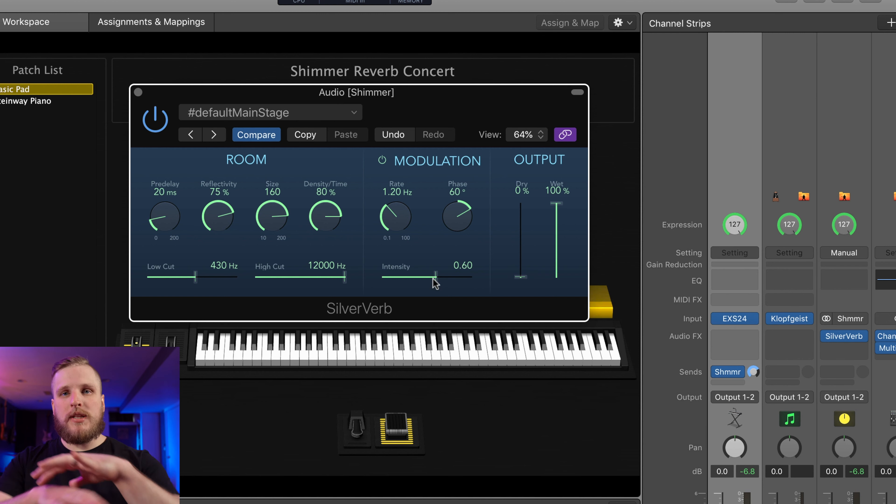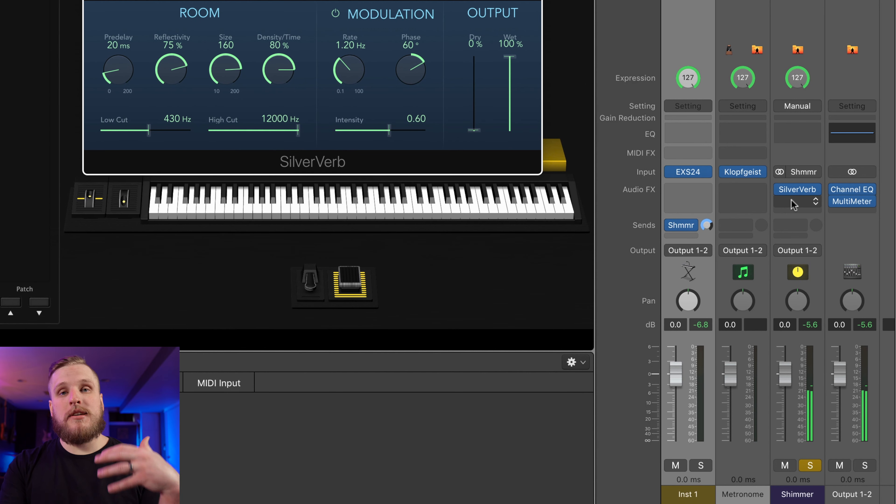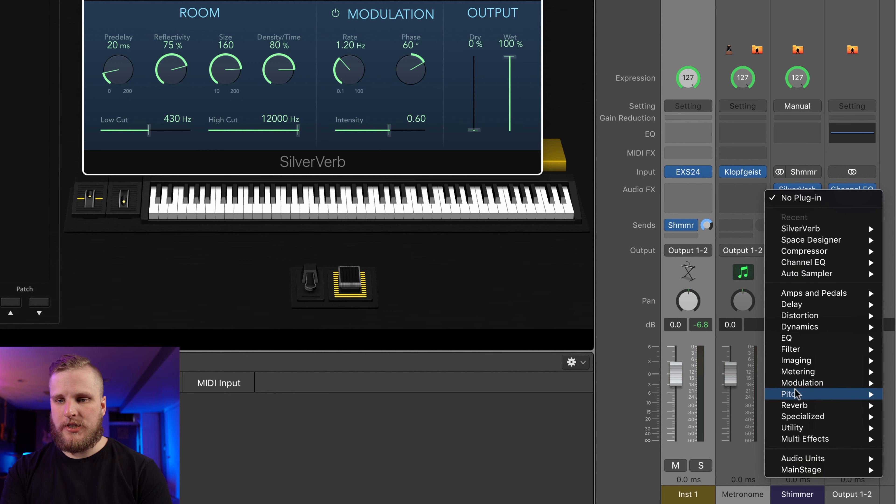There are a few components that make up a shimmer reverb bus — this is not a hard and fast rule, but this is how I'd recommend you start. You want to diffuse or spread out the sound using a big super lush reverb. Then you need to pitch shift those reverb reflections. And then you want to spread out that pitch-shifted sound again. So: reverb into a pitch shifter into another reverb. And then if you want to further spatialize or spread things out, you can add extra delays, chorus modulation, and it's a good idea to add some EQ as well.